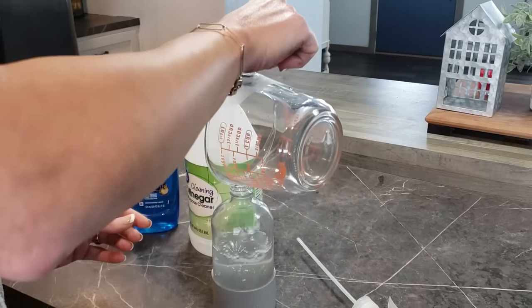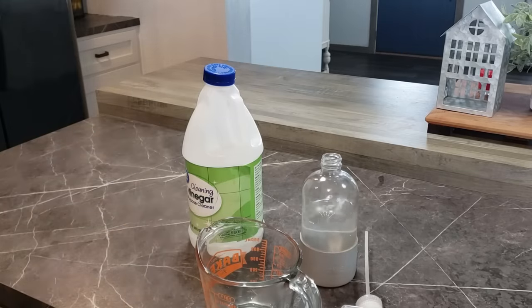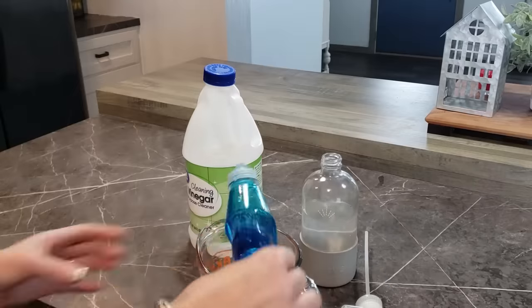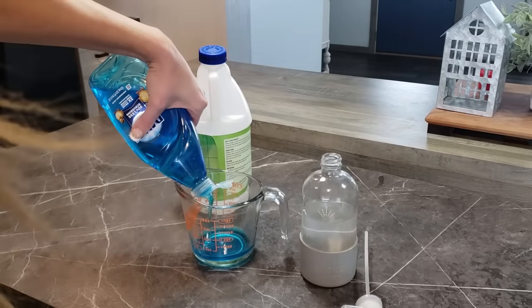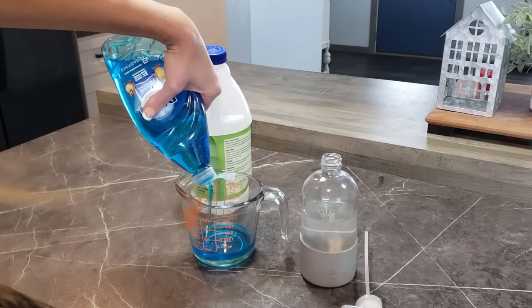So anyway I'm just going to go ahead and pour that in there and then I'm going to measure out a half a cup of Dawn dish soap — it has to be the blue from what I hear. So I'm just going to do that really quick and then I'm going to mix them together and then we are going to go see what we can do to this bathtub.